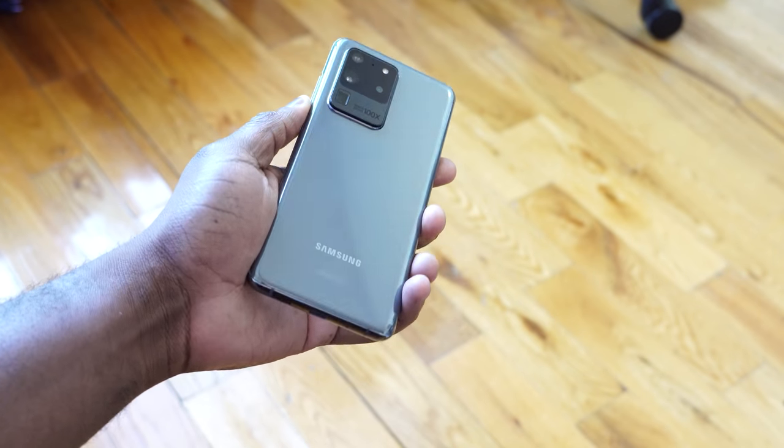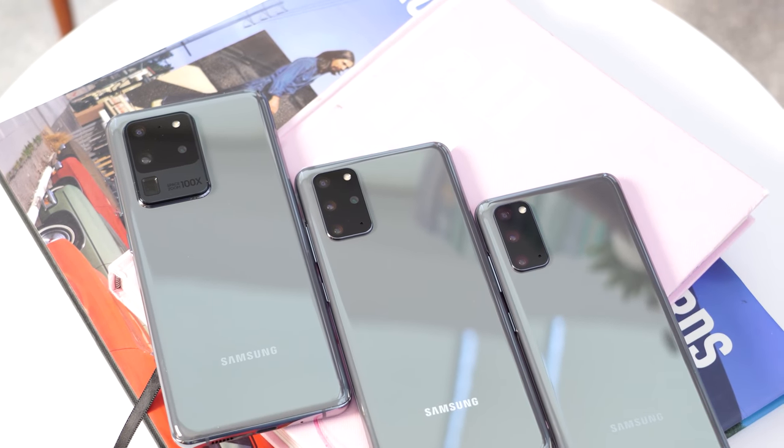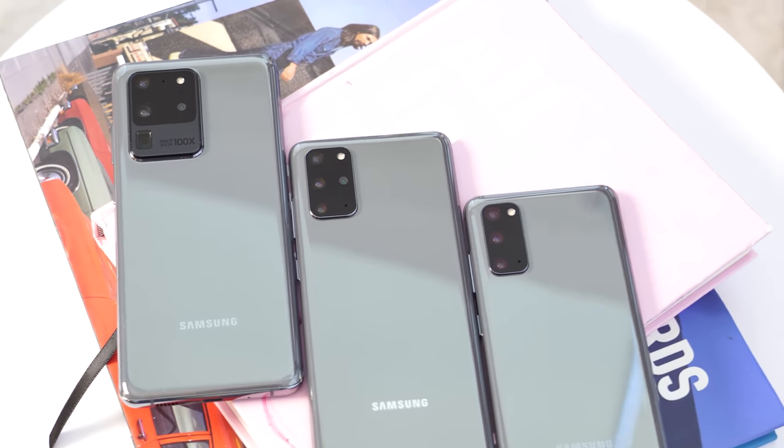Hey guys, Thunder E here and welcome to my 72-hour review of the Galaxy S20 Ultra. I'm excited about this device. Before we go ahead, I want to give a shout out to our sponsors in this video, Visible Wireless, where you can pick up the S20, S20 Plus, and S20 Ultra — we'll talk about them a little bit more later in this video.